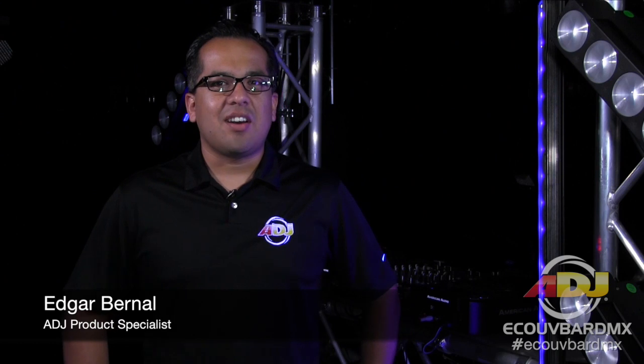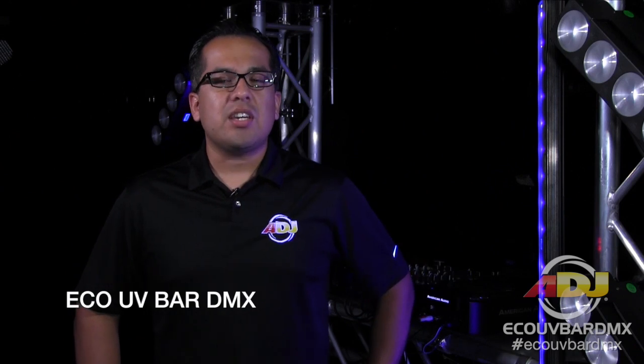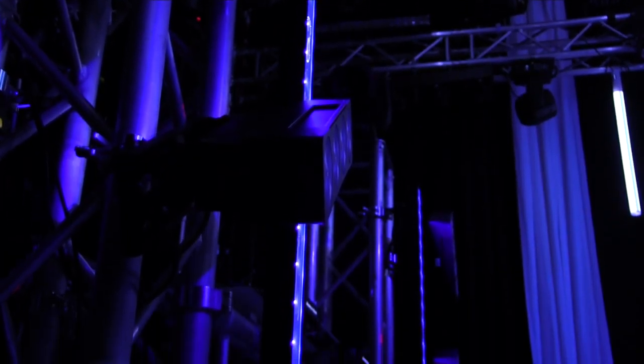Hi everyone, Edgar here at the ADJ office in Los Angeles. Today I'm going to show you one of our brand new products that's shipping now — this is the brand new Eco UV Bar DMX. Very similar to our Eco UV Bar Plus IR, but you'll notice with this one you still have the 18 3-watt UV LEDs, so you get that really cool UV effect — ultraviolet — if you're trying to make anything shine, fluorescence or anything like that. You'll definitely get that with this.